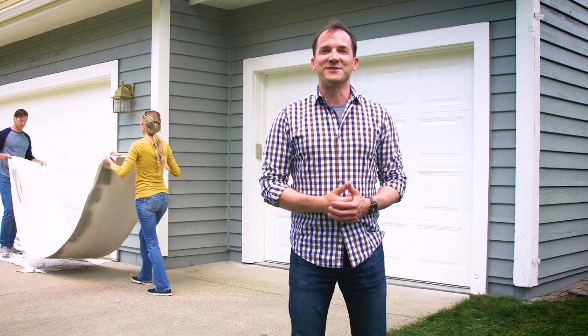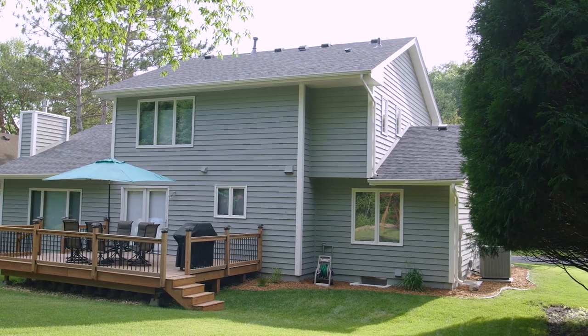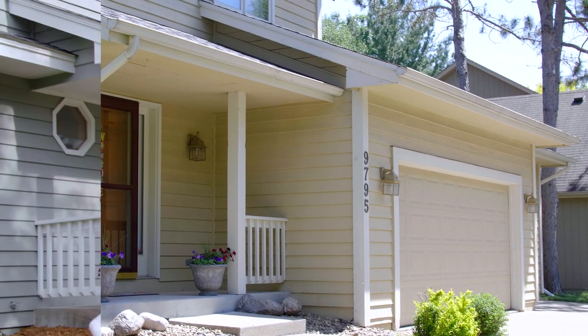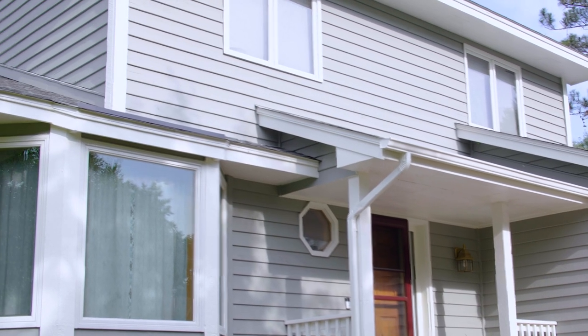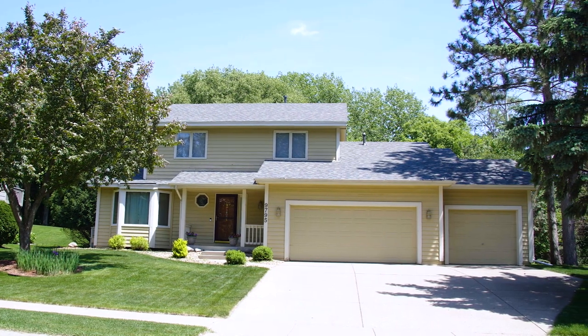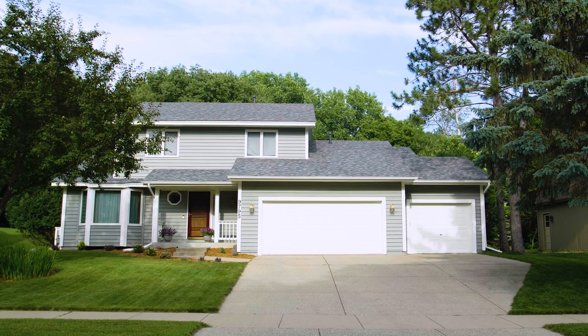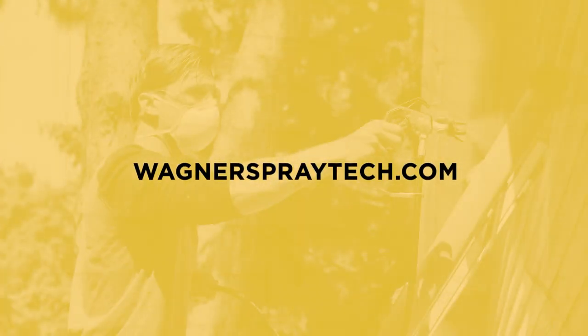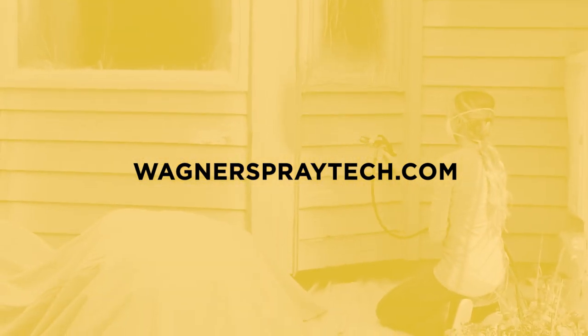Well, we finished painting the house. Pretty amazing transformation, don't you think? After a thorough prep job and a couple of days of painting, we've dramatically changed the look of this house with an updated color and applied a protective layer against the elements that will last for many years. The homeowners here also got it done fast and saved thousands of dollars by doing it themselves with a Wagner high-efficiency airless sprayer. We hope you enjoyed this video and that it inspires you to paint your own house. For more how-to videos, plus information about Wagner's complete line of sprayers and other painting products, visit wagnerspraytech.com. Thanks for watching.